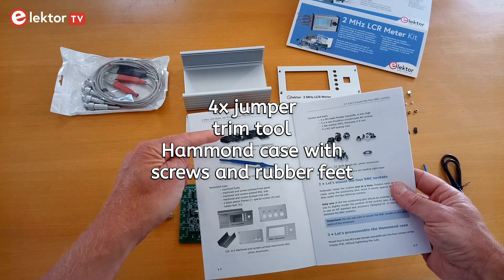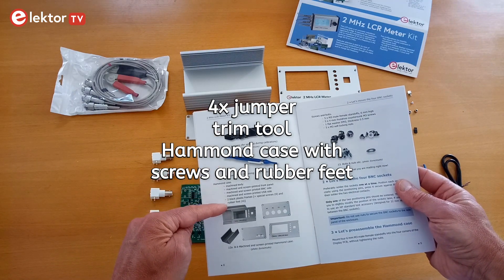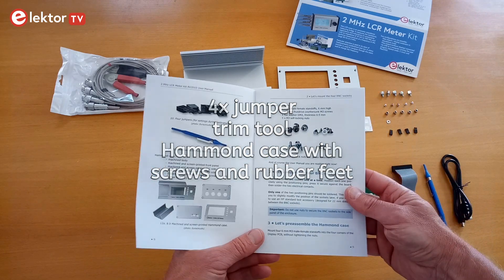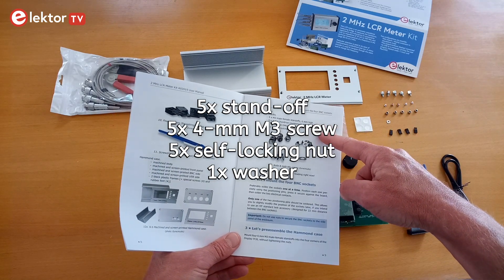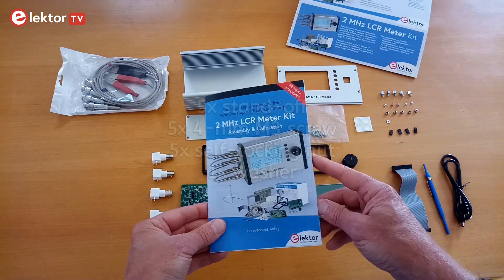You should also have four jumpers, a trim tool, a machined and printed aluminium case with screws and rubber feet, five standoffs, five small screws, five self-locking nuts, a washer, and a user manual.